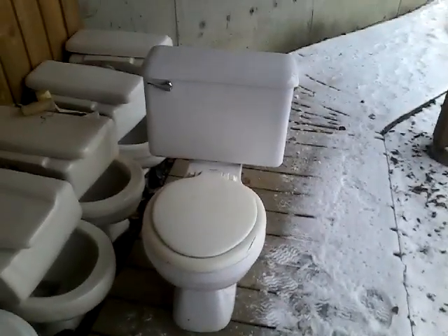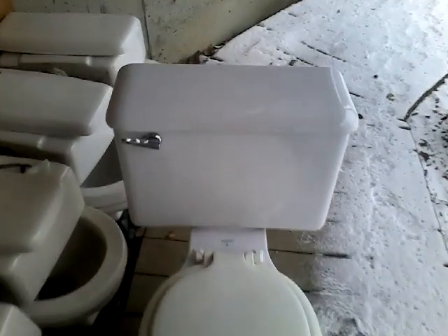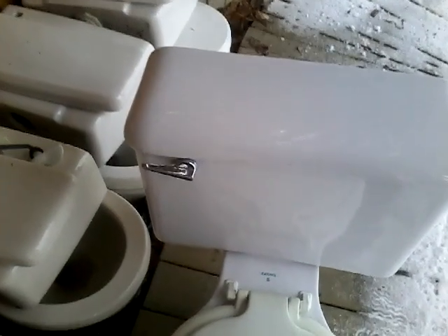Hi guys, today we're going to take a closer look at everyone's favorite Eaton's toilet — probably the only reason you guys look at my collection anymore.